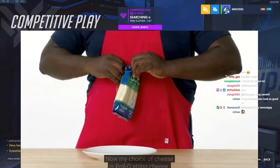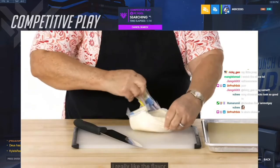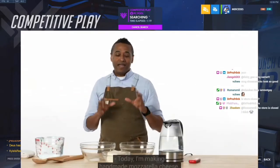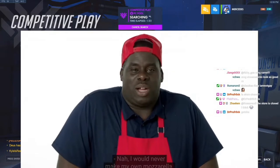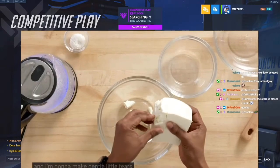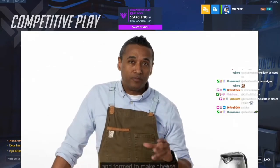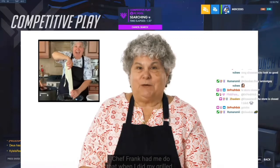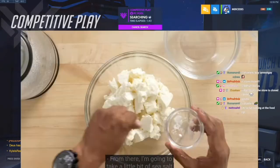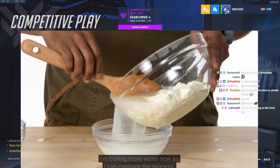I'm gonna start with the cheese. My choice of cheese is Palio string cheese. I like Palio whole milk mozzarella cheese — I like the flavor and the way it holds up when you fry it. Today I'm making handmade mozzarella cheese. I'm gonna take my curd and make gentle little tears and place that directly into the bowl. Cheese curds are the milk solids that are stretched and formed to make cheese. I'm going to take a little bit of sea salt and work that into it. I'm boiling more water so I can continue the process.